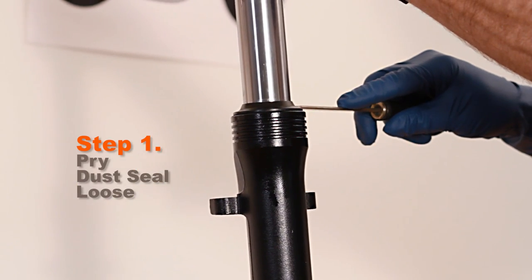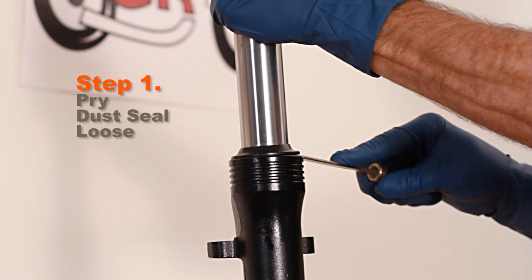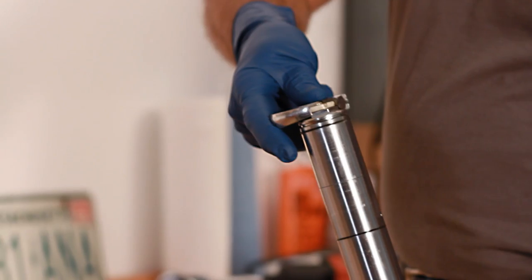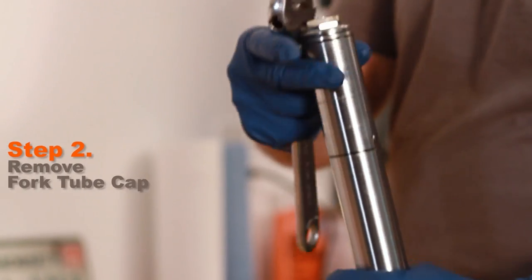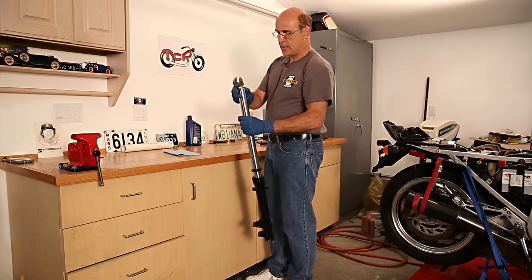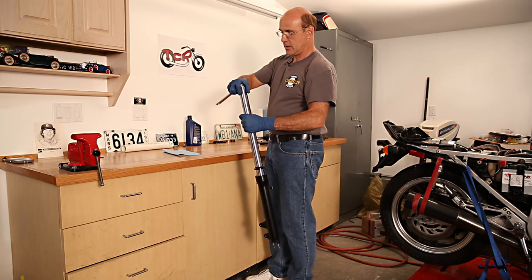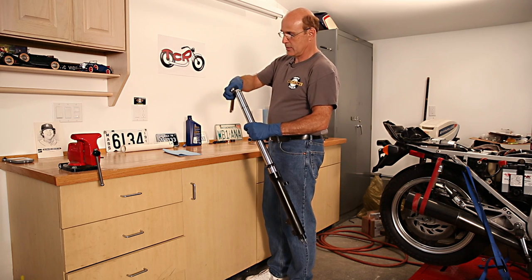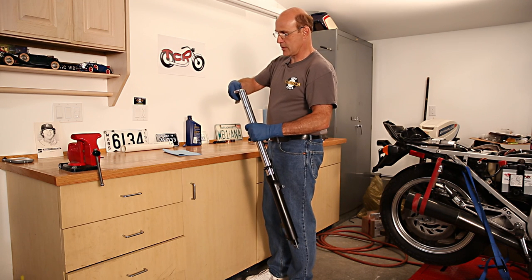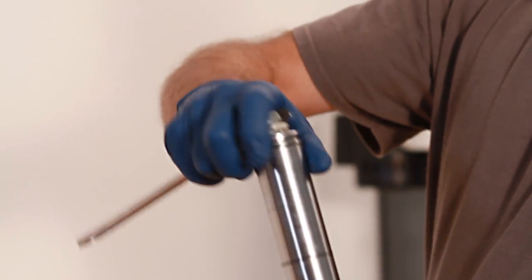First, just pry this dust cap off. I'm using a wood chisel and very carefully prying underneath, working my way around. The next thing is to take this fork cap and remove it. You have to be very careful — there's a long spring underneath and there's a lot of tension there. So you want to unscrew it slowly and be ready for it to spring out as soon as you've gotten to the last thread.